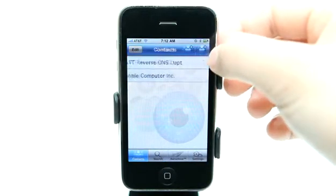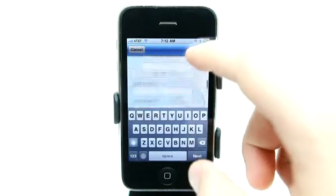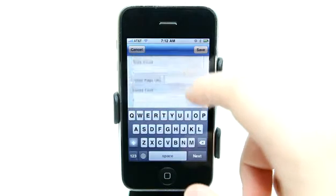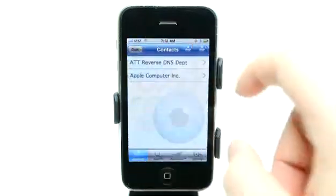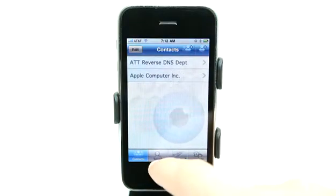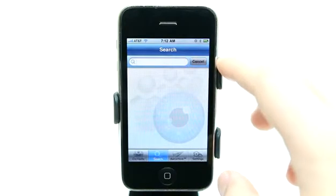The top right button right here allows me to go and manually enter contact information just by typing in all of the details, and it does give me a lot of fields for additional information as well. Once I have a pretty long, lengthy list, I can use the search feature to find any contact that I would like.